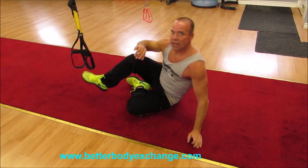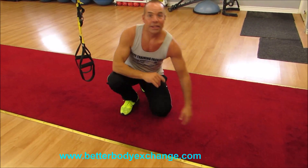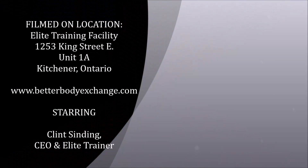This week's exercise: suspension strides, team. Have a wonderful weekend. Thank you.